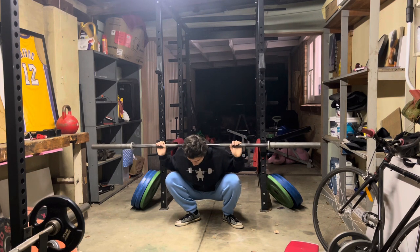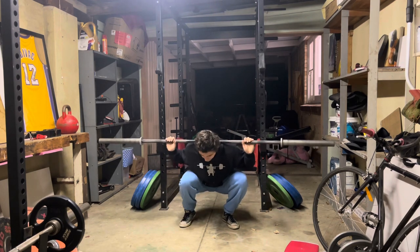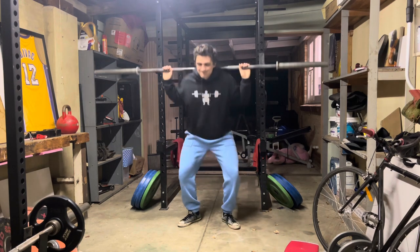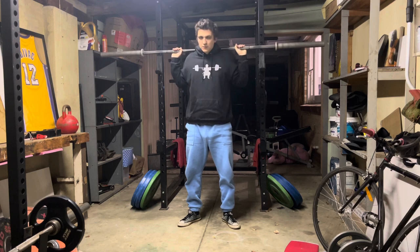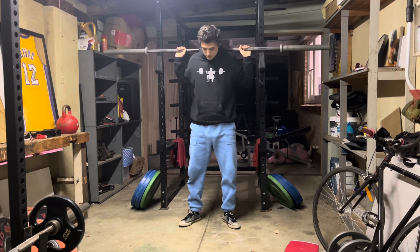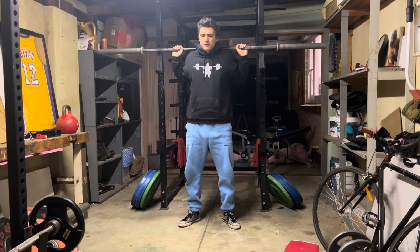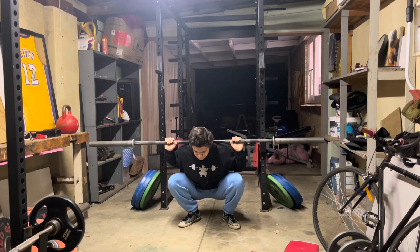A lot of people have asked me which cues I use when I squat. Because of my fear of lower back injuries — the scare when I was about 20 years old, that loud lower back popping sound and subsequent pain and weird sensations going down both my legs — ever since then, it's been my priority to think about the lower back.